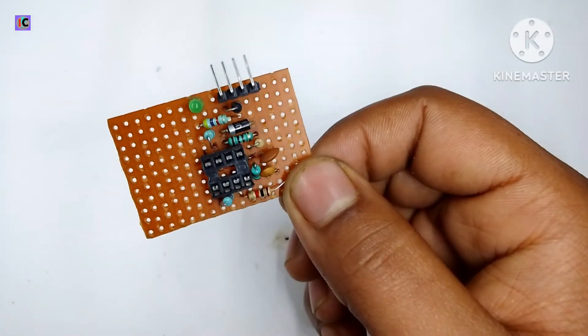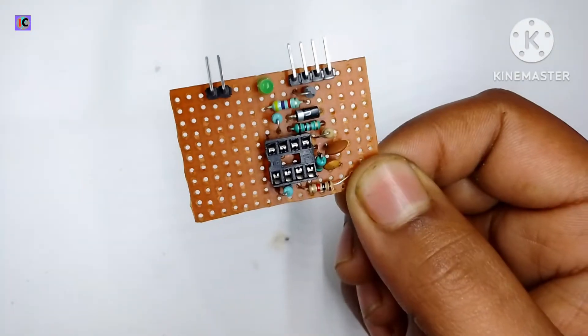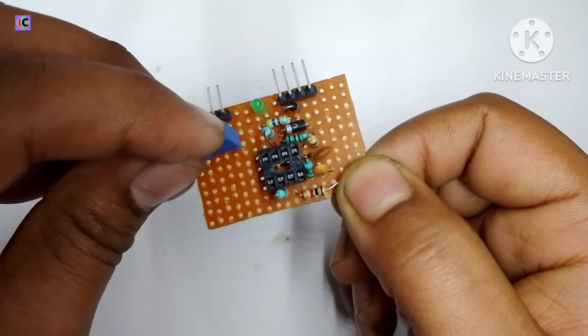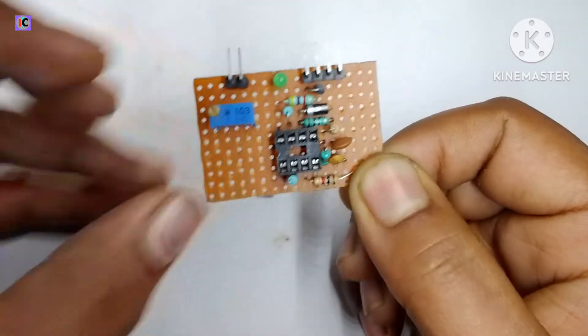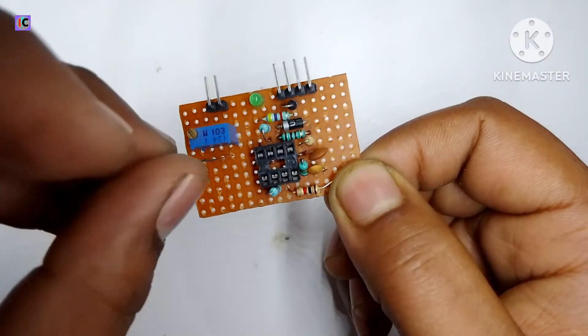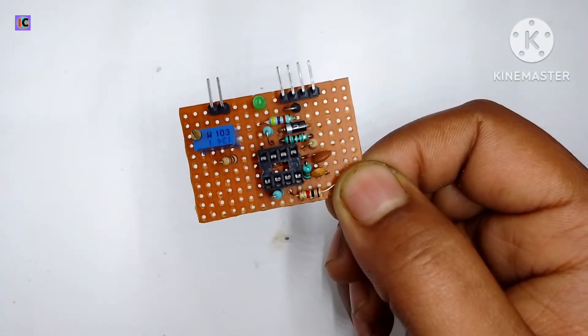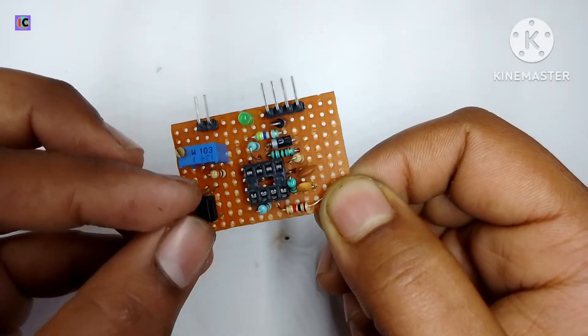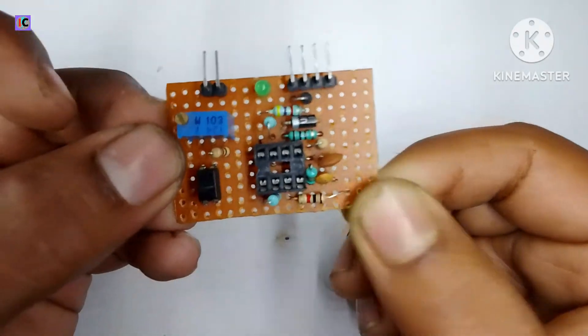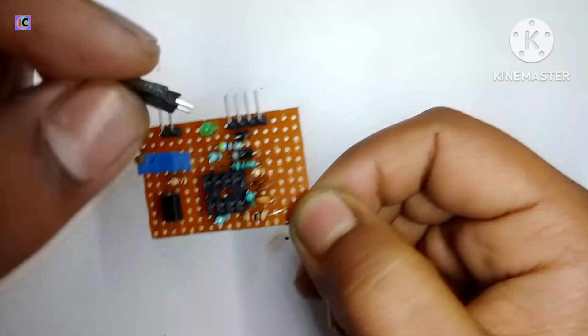This is the LED indicator for our circuit. And this is the 2-pin connector for our isolated feedback and for adjusting voltage. Here is a 10 kOhm potentiometer for controlling our feedback output. And for the optocoupler, I am using optocoupler 817.